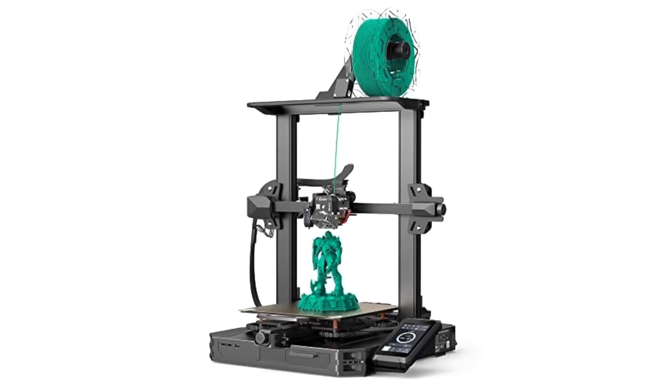Filament Friday is brought to you by the generous donations of these Patreon supporters. The Ender 3 S1 Pro used in this video was donated by Pergear for my honest and unbiased opinion.